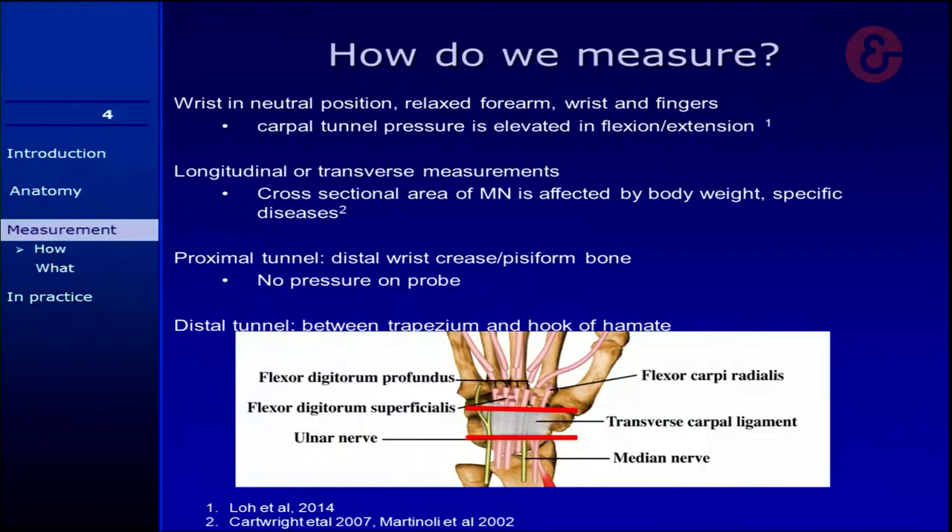How do we measure if we look with ultrasound at the carpal tunnel? A few things are really important. You always have to make sure that all patients are in the same position. The wrist has to be with the lower side upwards. You have to have a relaxed forearm, supinated, and the fingers have to be relaxed as well — semi-flexed in a relaxed position. Recent studies have shown that if your wrist is bent in either flexion or extension, this elevates the pressure in the carpal tunnel, and the shape of the median nerve can change. So your measurements will not be reliable.